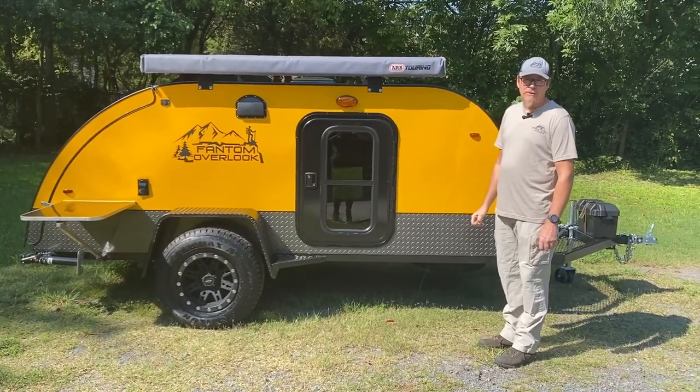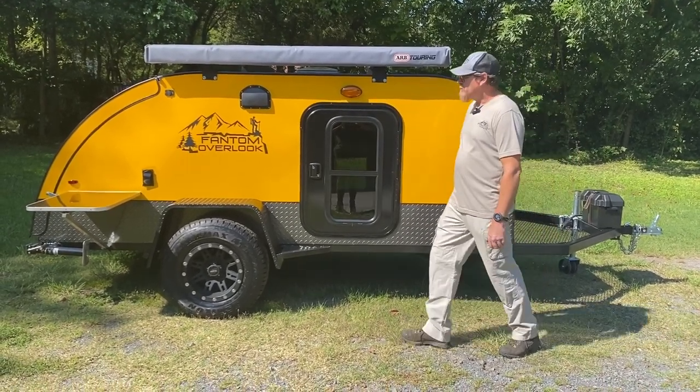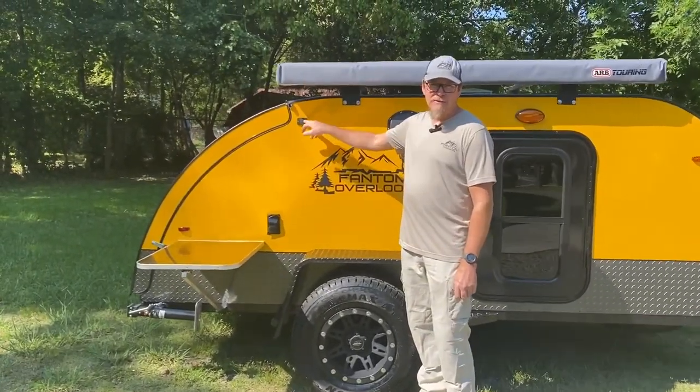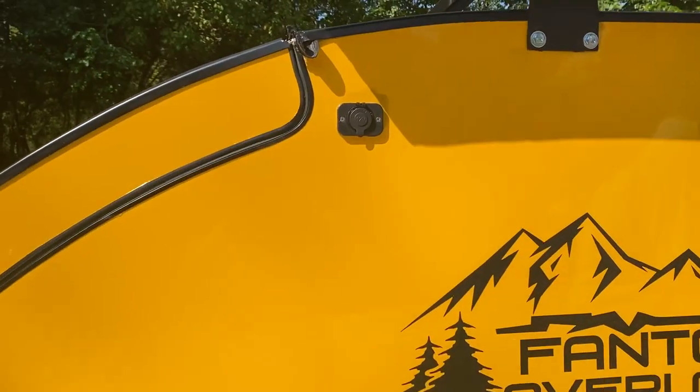It's got the 6.2 or 6.5 by 8.2. When we put the ARB awnings on, we put a 12-volt hookup here so it's got an LED light strip underneath, so you can just plug it up there instead of having to run wires and stuff.